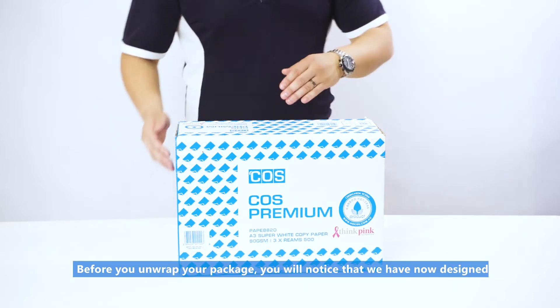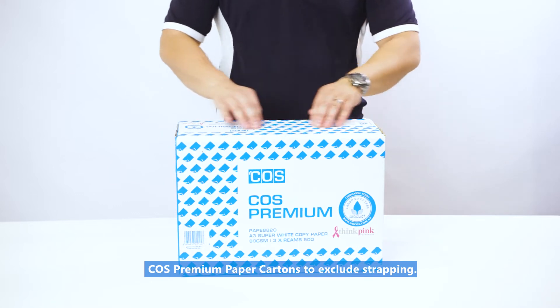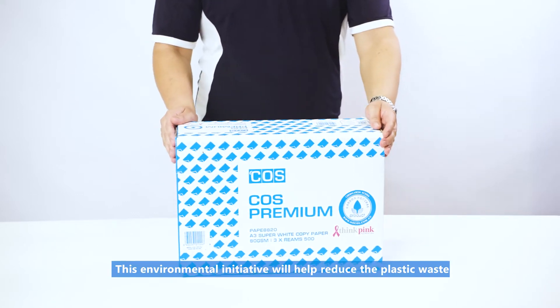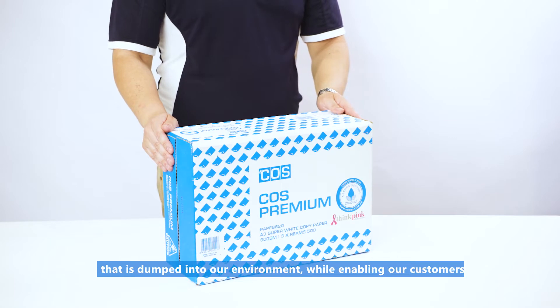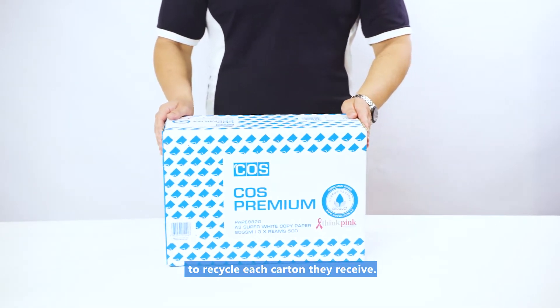Before you unwrap your package, you will notice that we have now designed COS Premium Paper Cartons to exclude strapping. This environmental initiative will help reduce the plastic waste that is dumped into our environment, while enabling our customers to recycle each carton they receive.